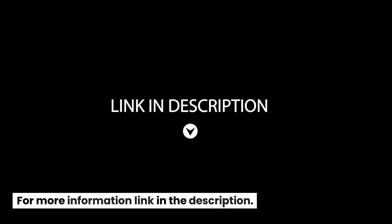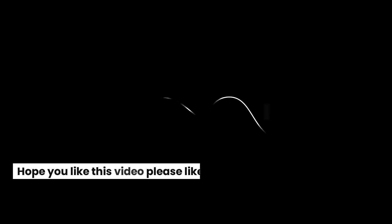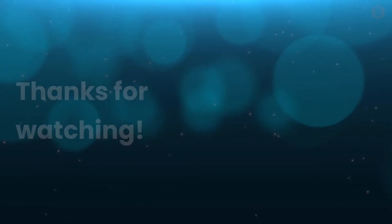For more information, link in the description. Hope you like this video — please like, share, and subscribe to our channel. Thanks for watching.